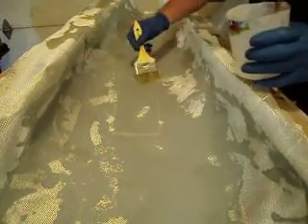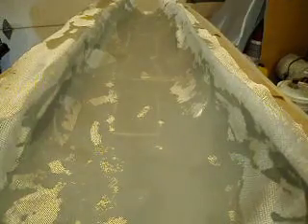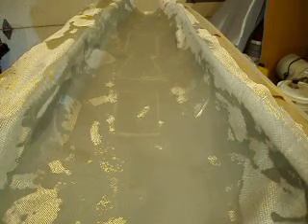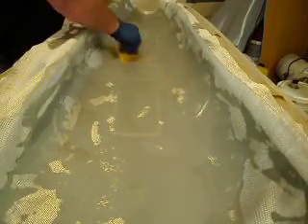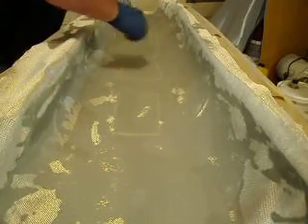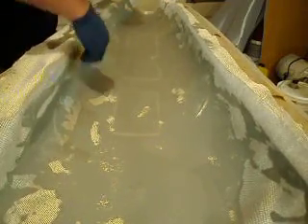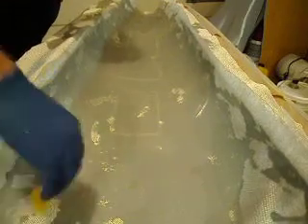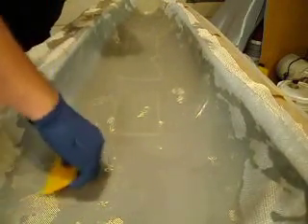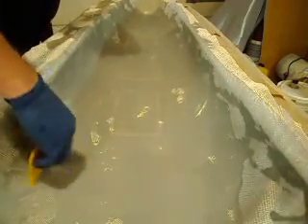I put that first coat of resin on there pretty heavy, so actually we just have to smooth it out. Let me get that squeegee. There it is, right there. Now let's just squeeze this around. We've got to be careful not to squeegee too hard where we got our filler — we'll end up with a void if we push all that out. I'm putting a total of three layers of glass on this, and we've really got to make sure that glass is saturated. We can pull the extra resin out later, but now we just want to get that glass really saturated.